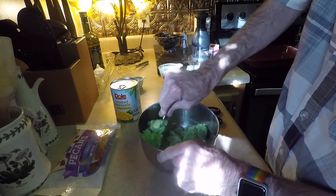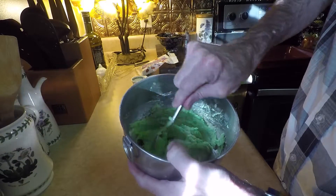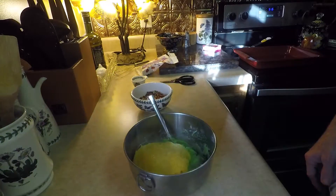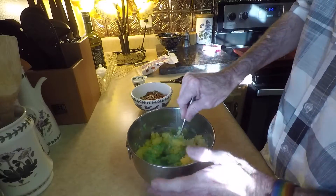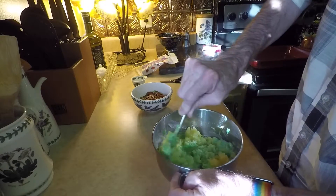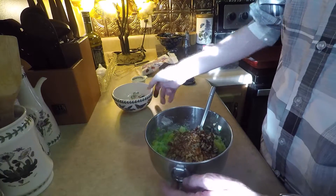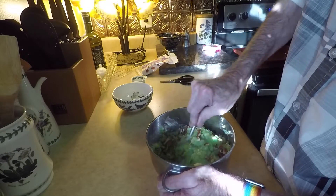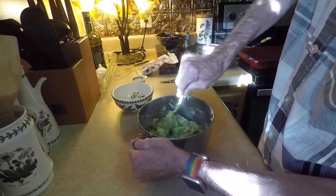I'm just going to keep stirring and mixing this up, then move on to the next ingredient. So I have the jello and the cream cheese all mixed up, and now I'm going to add the pineapple — that's been drained quite well. Mix it in. Then add the pecans. Mix it all up nice and well.